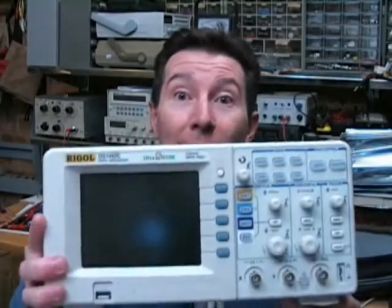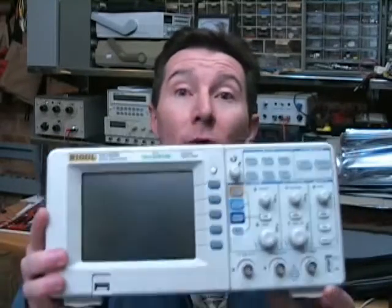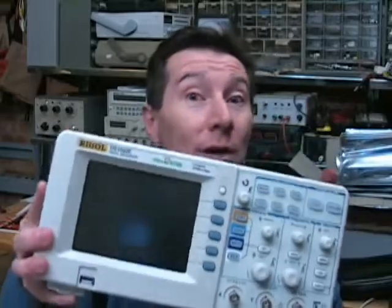Y-Man pointed me to a post on ouravr.com forum by a member called KidDog, and he's actually taken apart his Rigol DS-1052E and found some interesting things, which I couldn't let go. I've got a comment on this. It looks like Rigol have been caught a bit with their pants down.